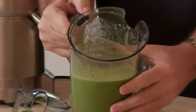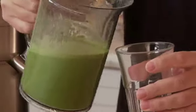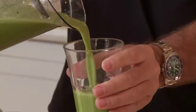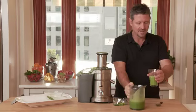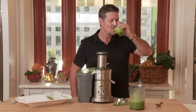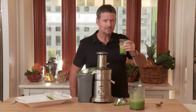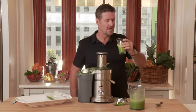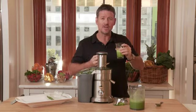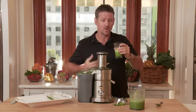I mean, that just looks fabulous, doesn't it? Just watch how it pours out. Look at that — freebasing Mother Nature. We'll have a quick taste of that. See how it passes the Joe taste test. That's beautiful. I can really taste the ginger because I like a bit of ginger. It's got a nice little spice to it. Good in the wintertime as well to have a bit of heat in the juice to warm you up.